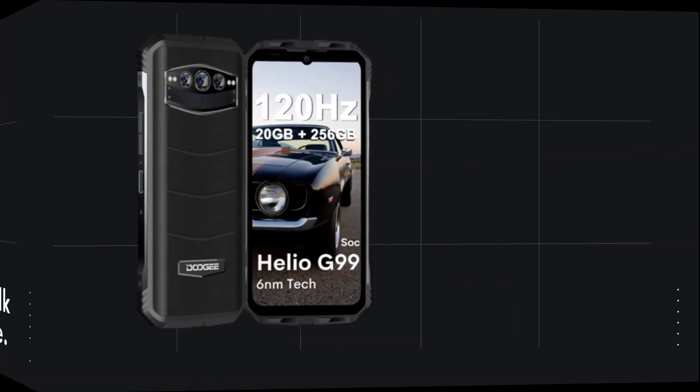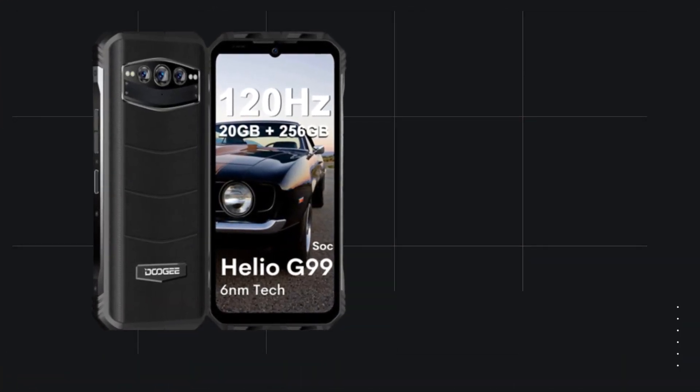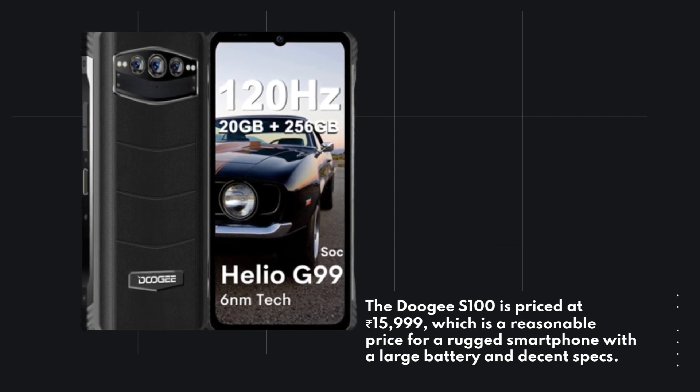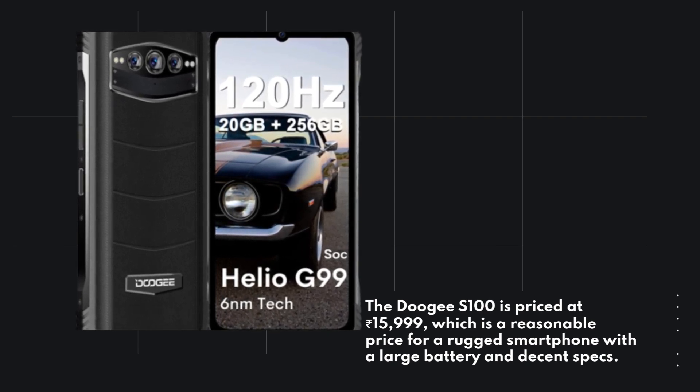Finally, let's talk about the price. The Doogie S100 is priced at Rs. 15,999, which is a reasonable price for a rugged smartphone with a large battery and decent specs.